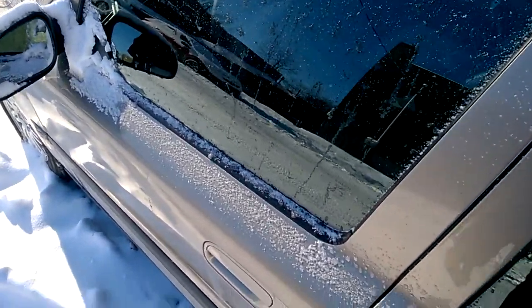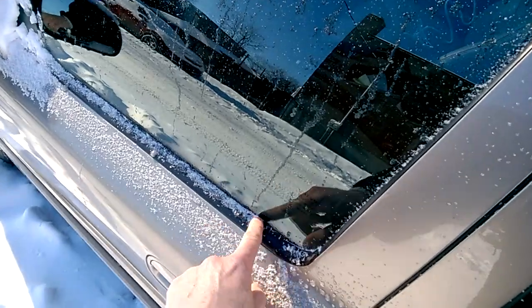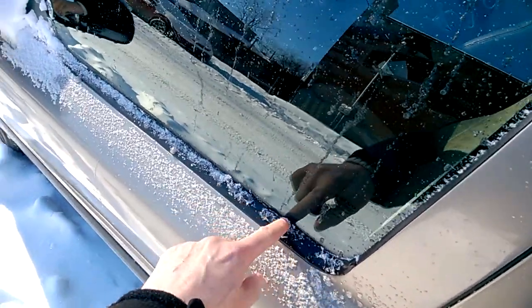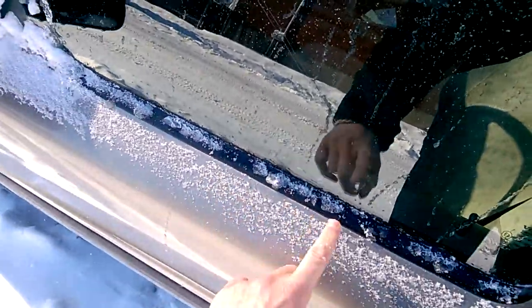This is one thing I like to do getting into the car on a freezing winter morning. I would just like to dislodge the window from this trim here, just popping it like this, you see. So at this point, when you open the window, it won't force the mechanism inside and won't break the mechanism.